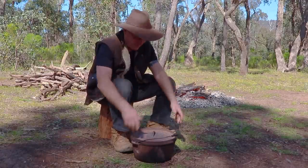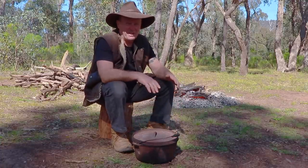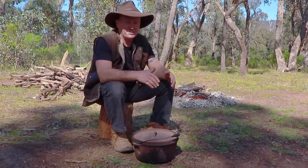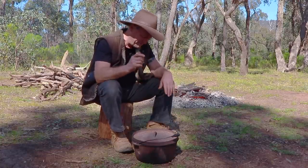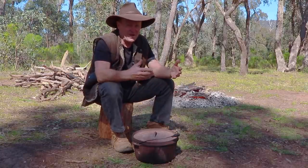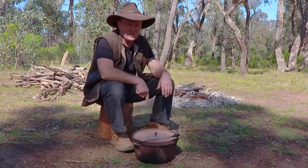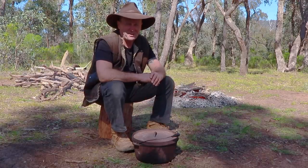G'day guys, how are we going? I've got the mighty camp oven out again today and I'm going to be cooking up a butterflied marinated chicken. It's gonna taste pretty good. Before I show you what's actually going in the camp oven, because it's marinated, there's a few things I've got to do with the camp oven first, so we'll get those done and then I'll show you what's going in it.